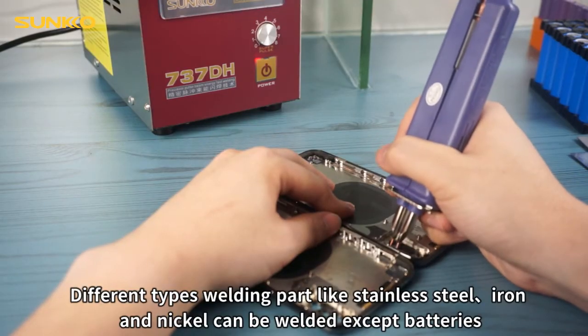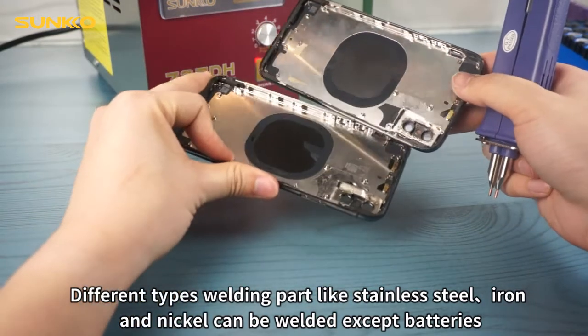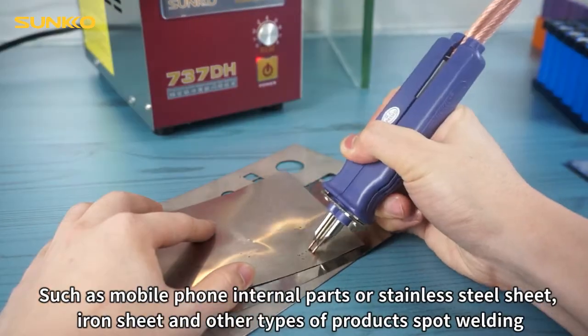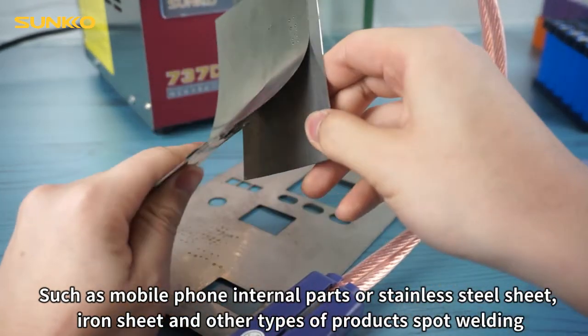Different types of welding parts, like stainless steel, iron, and nickel, can be welded. Except batteries, other products such as mobile phone internal parts of stainless steel sheet, iron sheet, and other types of products can also be spot welded.